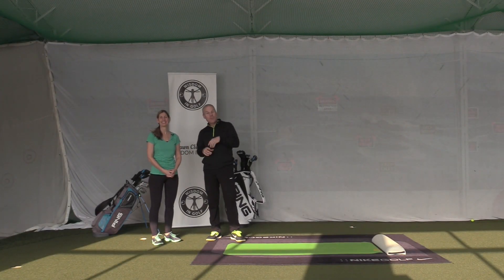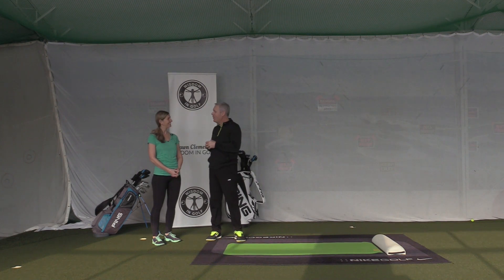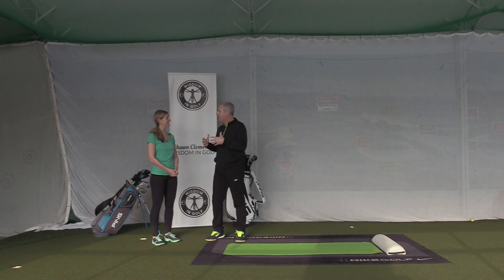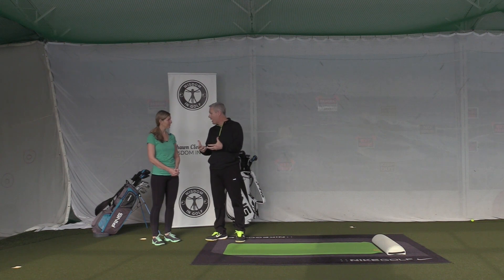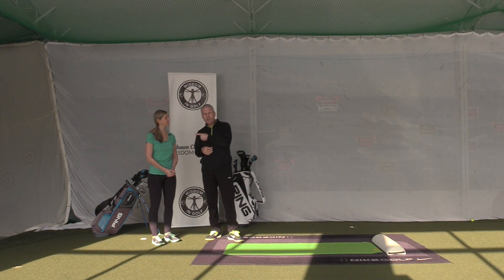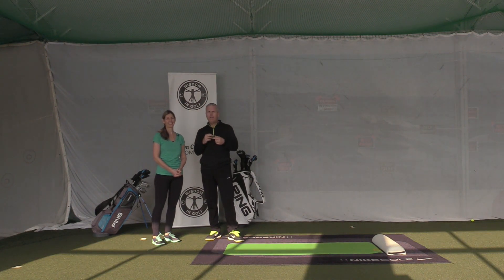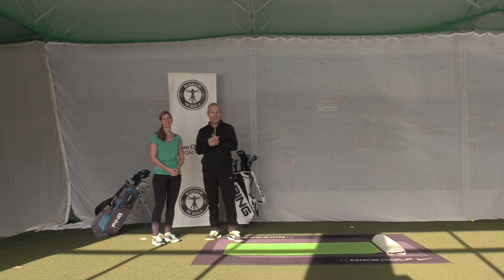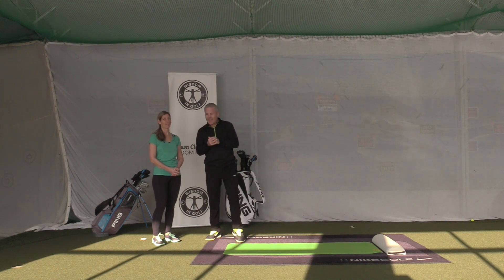Hey everyone, Sean Clement here with Chantal Emon, and we are in our seventh session. Today you've got an amazing pre-game warm-up for us. She's got the microphone — one of my lavalier microphones just got chopped off — so she'll have the mic. Of course it's a yoga session so she needs to have it, and that way you won't hear me breathe like Darth Vader or anything like that.